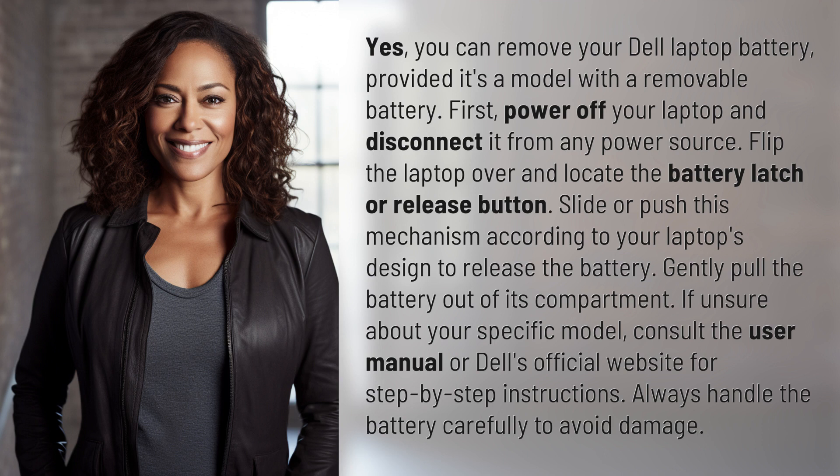First, power off your laptop and disconnect it from any power source. Flip the laptop over and locate the battery latch or release button. Slide or push this mechanism according to your laptop's design to release the battery. Gently pull the battery out of its compartment.